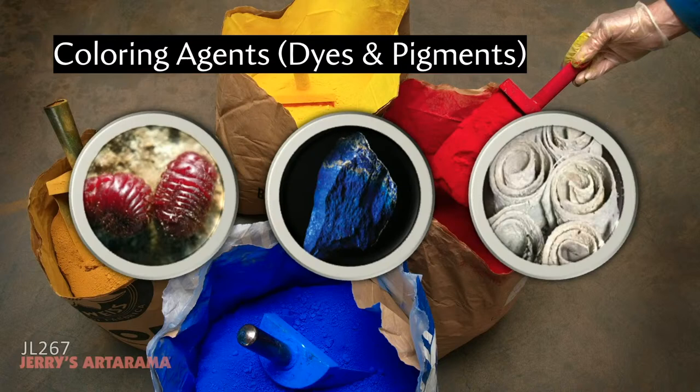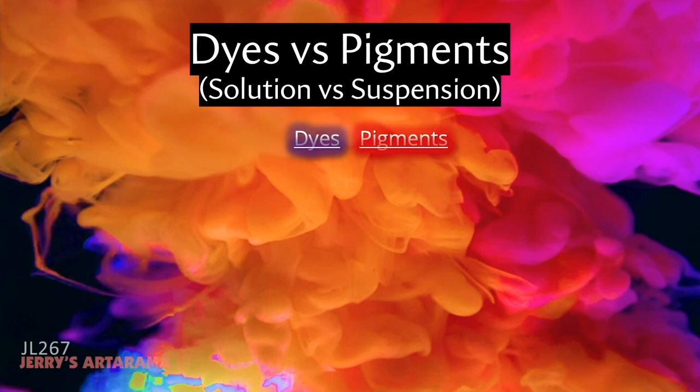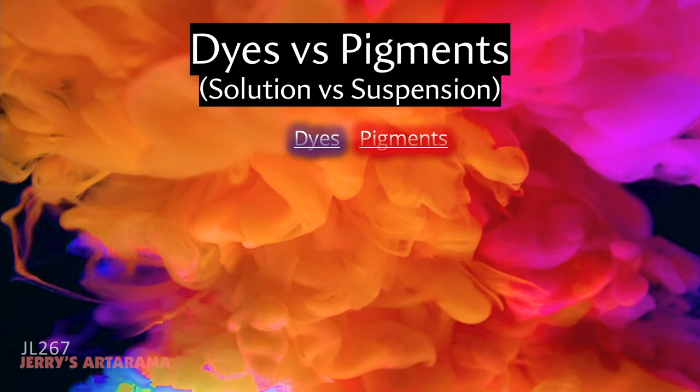So what's the difference between a dye and a pigment? The real difference is solution versus suspension. Dyes dissolve completely into the binder on a molecular level — like sugar or salt dissolving in water, forming a true solution. Pigments don't dissolve; they're like grains of sand or pepper that need to be suspended or held in place by the binder. One dissolves and one suspends, giving them different working characteristics.